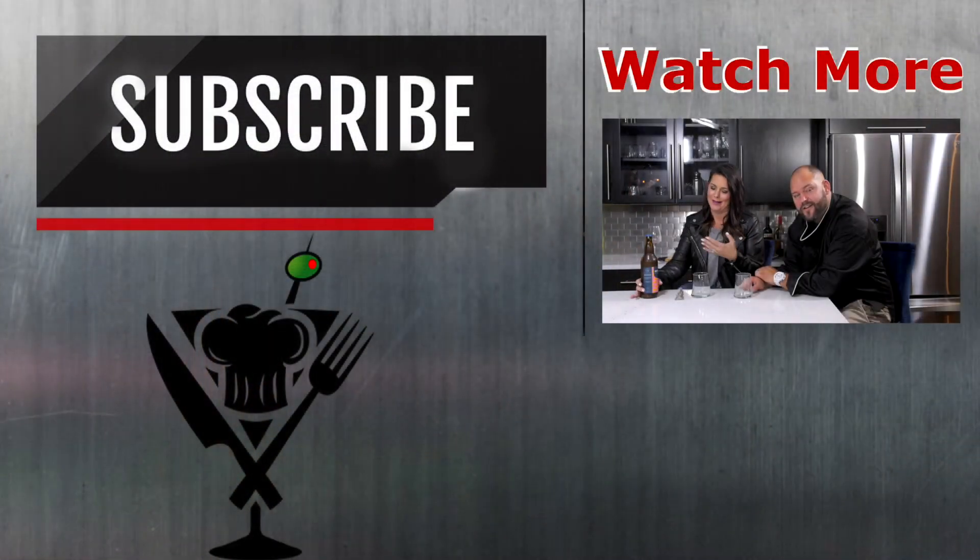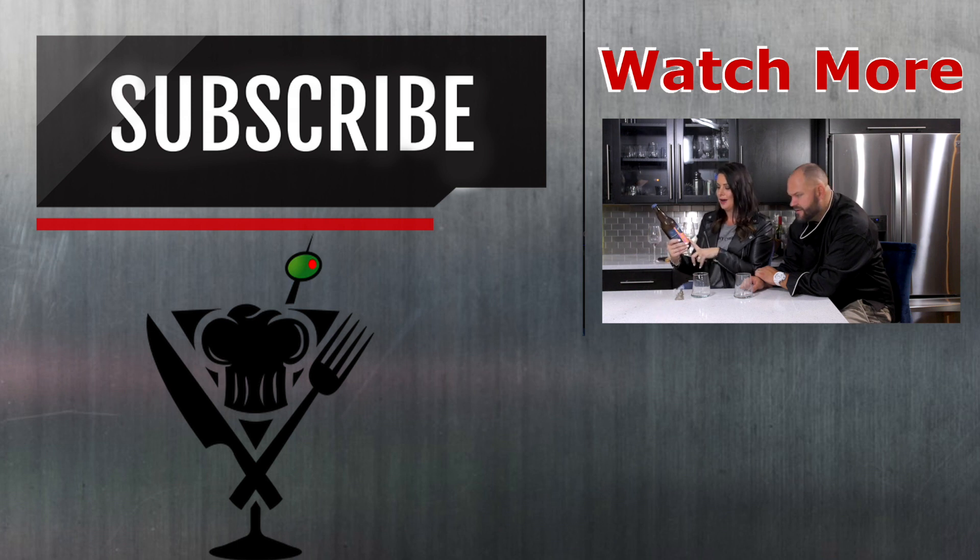Let's do a little liquor review that you might enjoy — a little pick-me-up. We're going to try this beer called Nectarious.